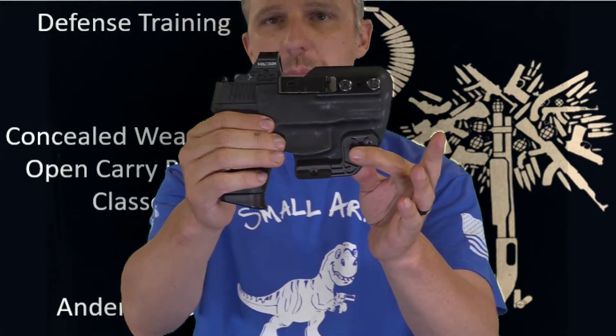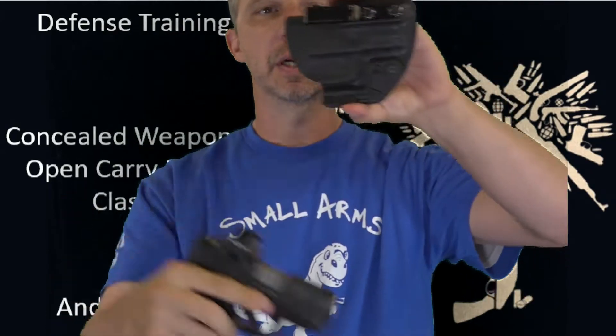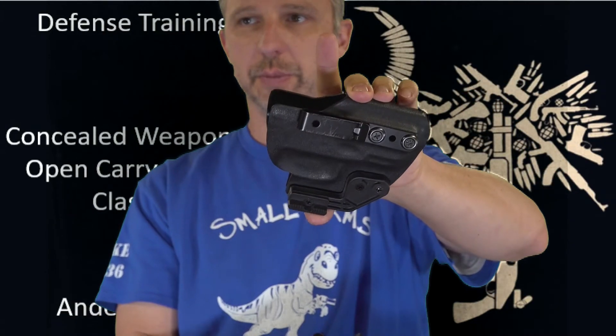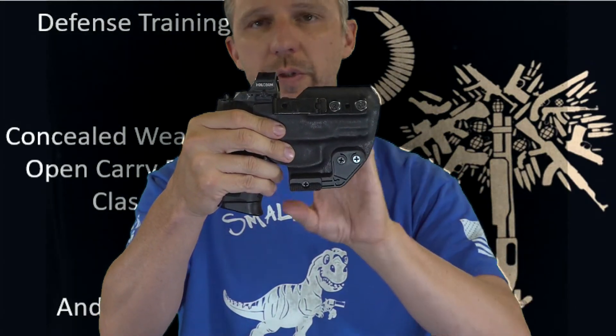Here's a holster with an optic cutout. Some may not want the hood, so we've just got the optic cutout — it looks like that with the optic cutout, which is good. I carried this one for a long time; it works perfectly well.